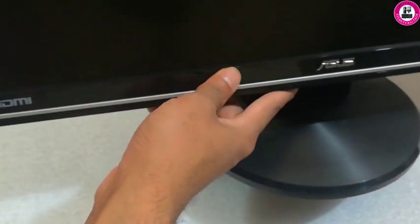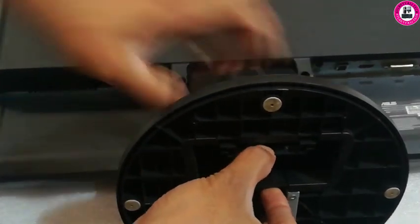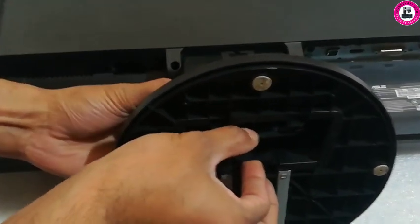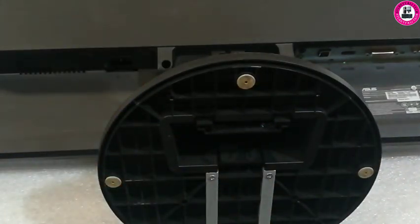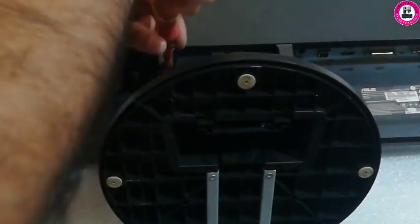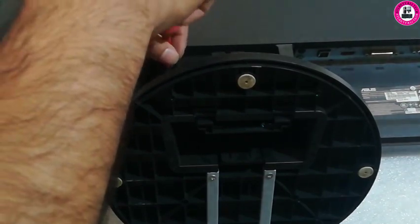It also has a camera in there. To remove the stand, we'll first put it on a flat surface and try to remove the base. There are two screws holding this base. As soon as you remove the screws from this monitor you will be able to remove the base stand.